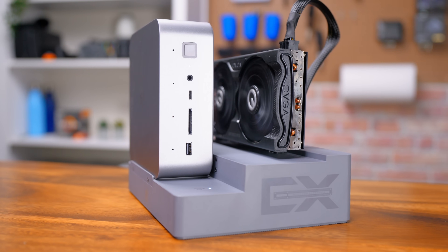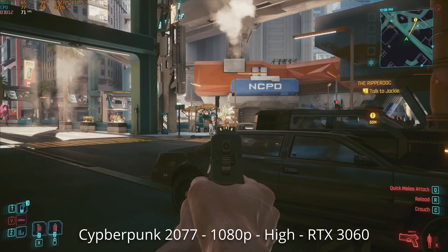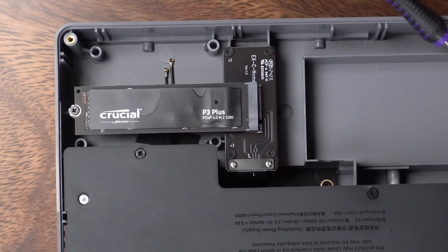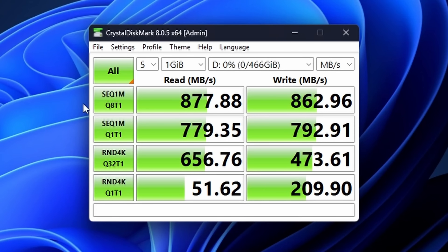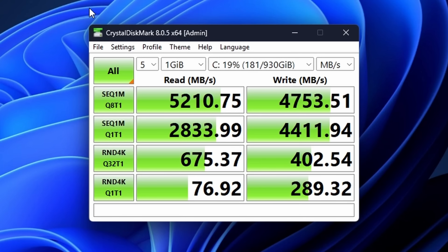Of course everything changes when you use the dock and add a GPU. We can now play Cyberpunk natively at 1080p high settings well over 60 fps. Speaking of the dock, we also tested an NVMe drive in it which doesn't perform too well — remember that M.2 slot only gets a single lane of PCIe Gen 3, capped at one gigabyte per second. That NVMe drive is rated for up to 5 gigabytes per second but we'll never see it go over one. In comparison, the internal drive performs much better.